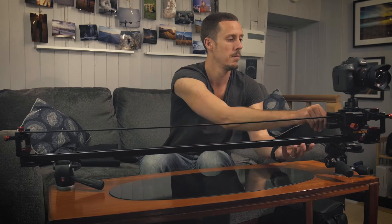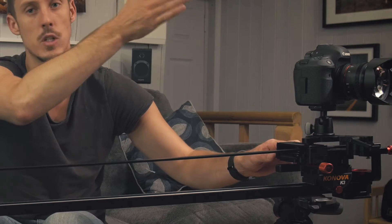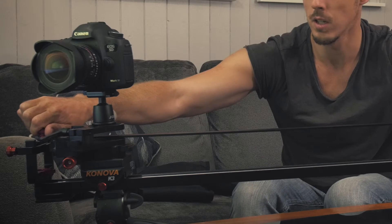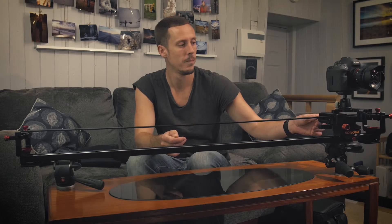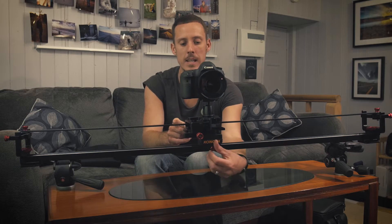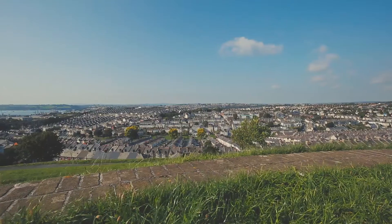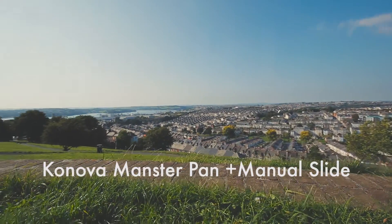If we move the slider and begin with the camera pointing outwards toward our point of interest over there, and then for example we want to finish pointing over the other way, we just adjust accordingly. You can see as we move it, it goes from one to another, and we can fine-tune that in between to whatever we want our start and end point to be. It's really effective and really easy — a mechanical setup that works smoothly and enables you to repeat those movements over and over. We'll now see some example shots using the MasterPan system versus a manual system where I'm actually manually panning the camera while sliding it, so you'll be able to see the difference between the two.